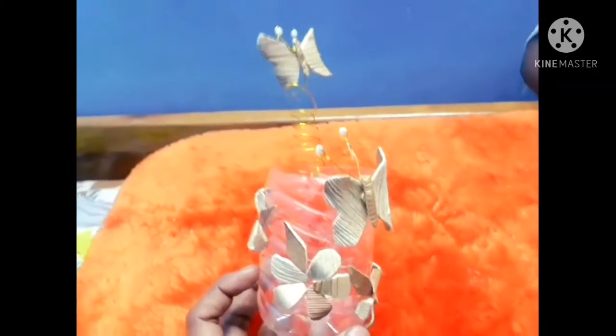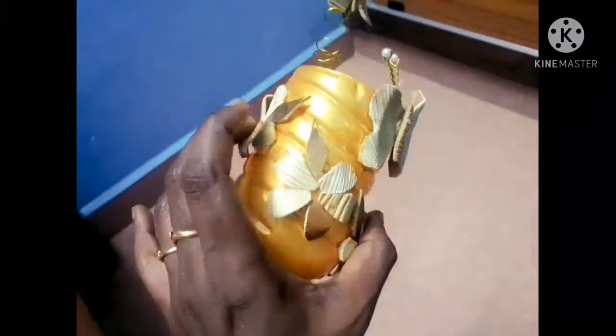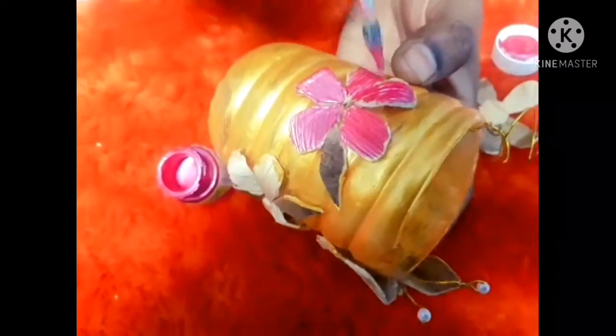I am going to make a golden tree. I am going to add a butterfly and a spring. I will color it using metallic paint — I am going to do a dry brush technique and choose a golden color to paint it on the bottle for the best finish. I am going to make a golden color and differentiate the flowers.